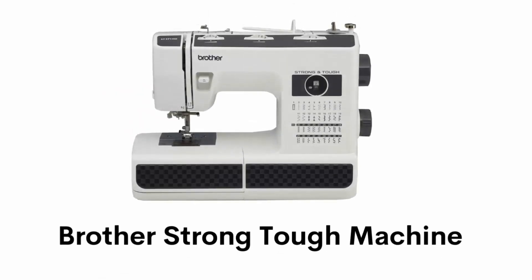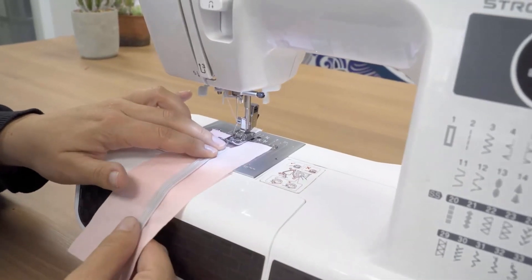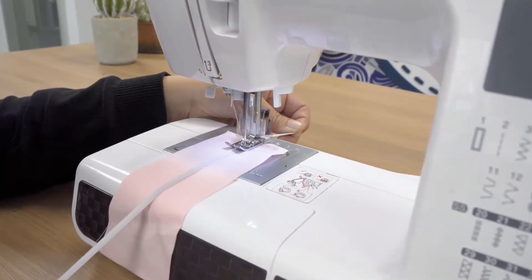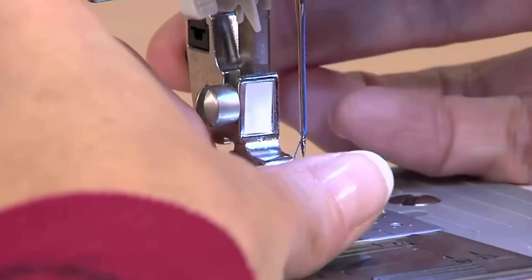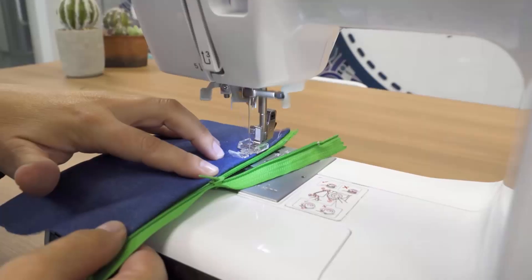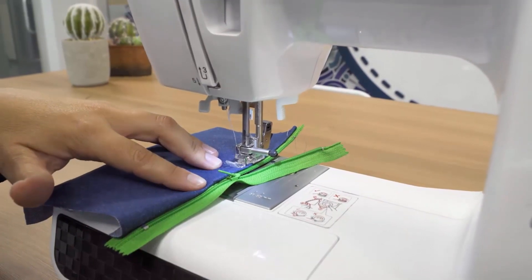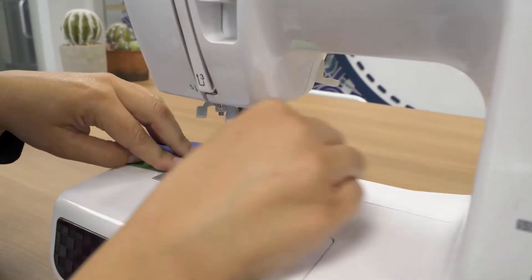Number five: Brother strong and tough machine. It is a strong and durable sewing machine which is perfect for everyday sewing and mending on everything from thick fabrics to lightweight and elegant silks. It has an automatic needle threading function which perfectly pushes thread through the needle, and a convenient jam-resistant drop-in top bobbin. It comes with six sewing feet including a spring-action zigzag non-stick foot, and blind stitch, zipper, buttonhole, and button sewing feet.